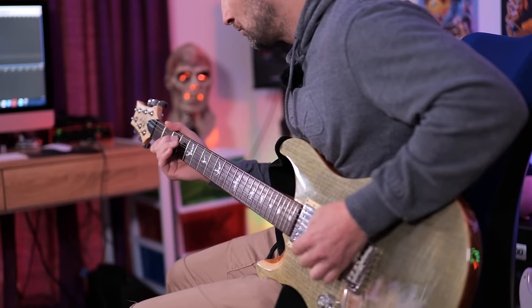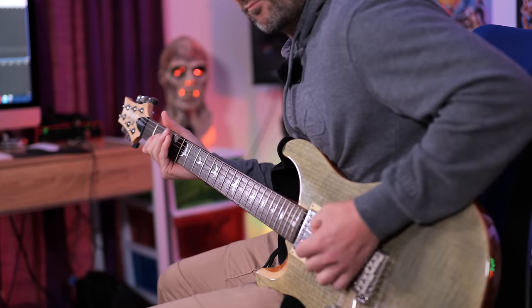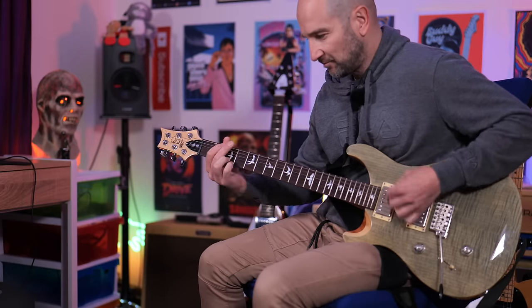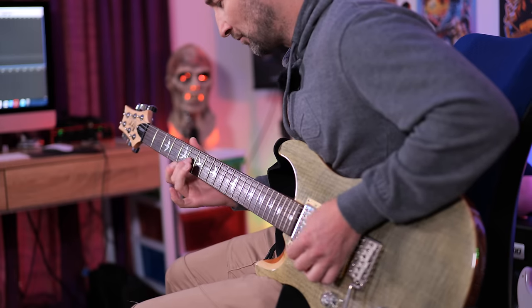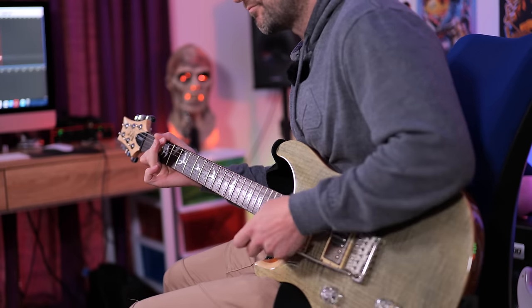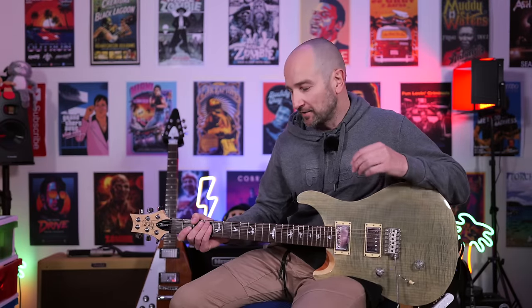Over to my PRS SE Custom 24, we're going to try some of the dirty tones now, starting with the BRIT J800 preset, which is based on a Marshall. This is bridge pickup with a little bit of Room Reverb. This next one's called BRIT Plexi — I'm going to start with just the dry tone, no reverb, and then I'll add the Flanger and Church Reverb. Take a listen to this.